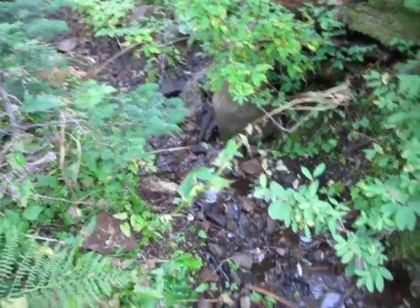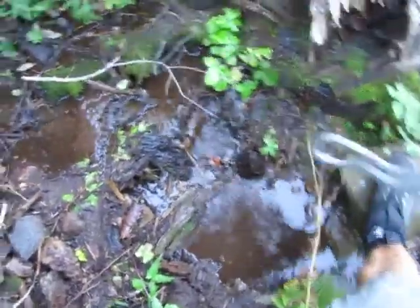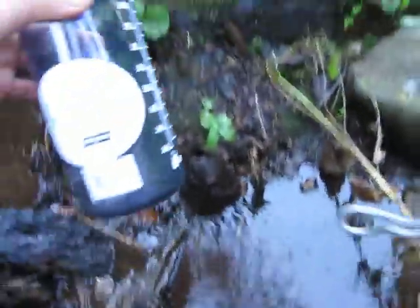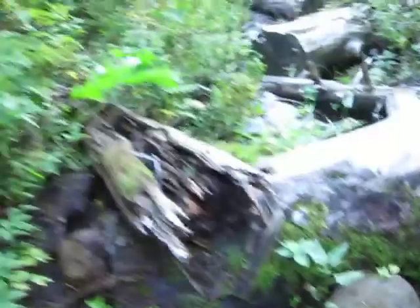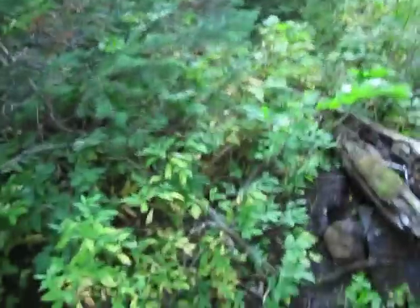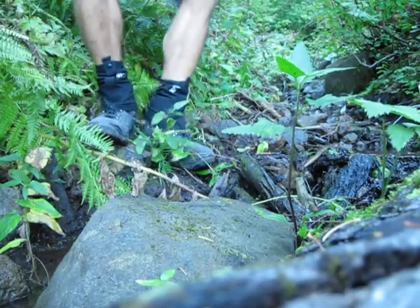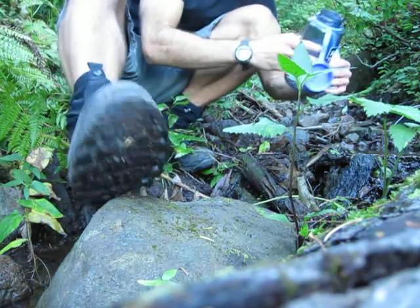I found a little creek and now I can get some water. I just dug a little trench down in there because it wasn't deep enough to put my water bottle in without filling it up. I'm just going to fill it up.